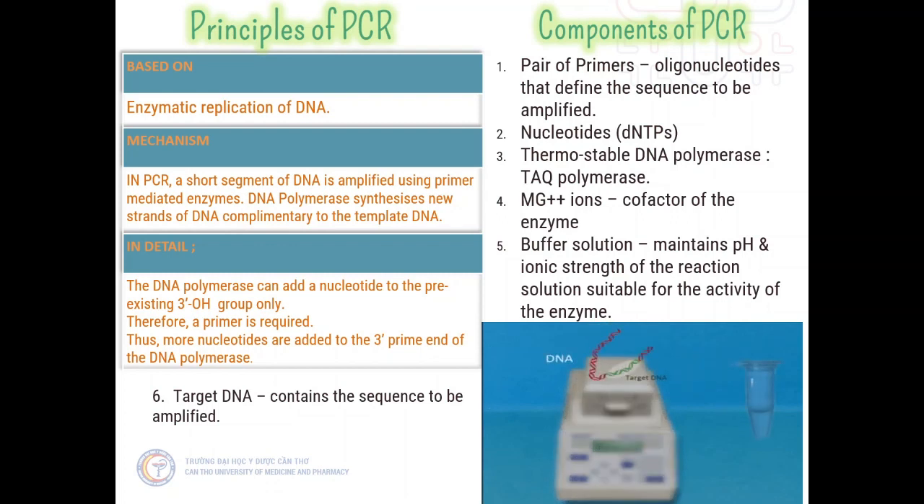PCR primers are also used. Taq polymerase can only make DNA if it has a primer, which is a short sequence of nucleotides that provides a starting point for DNA synthesis. Two primers are used in each PCR reaction, designed so that they flank the target region that should be copied. The primers bind to the template by complementary base pairing.